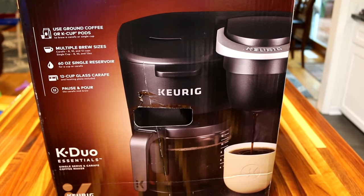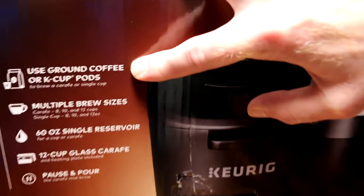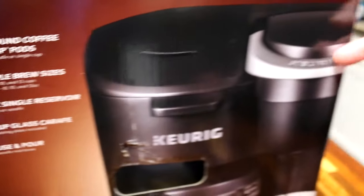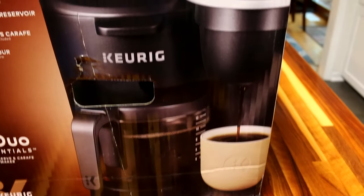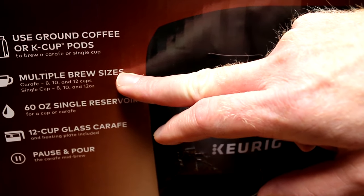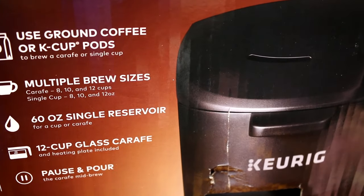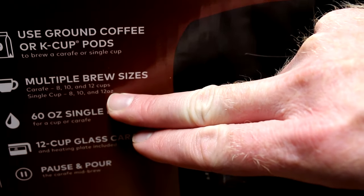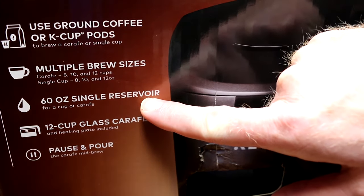After we've used it for a little while, we'll end this video with a review. It uses ground coffee or K-pods. This is the pod side and this is the coffee pot side. It's got multiple brew sizes — for the carafe you can do 8, 10, or 12 cups, and for the single cup you can have 8, 10, or 12 ounces, so it just has three sizes.